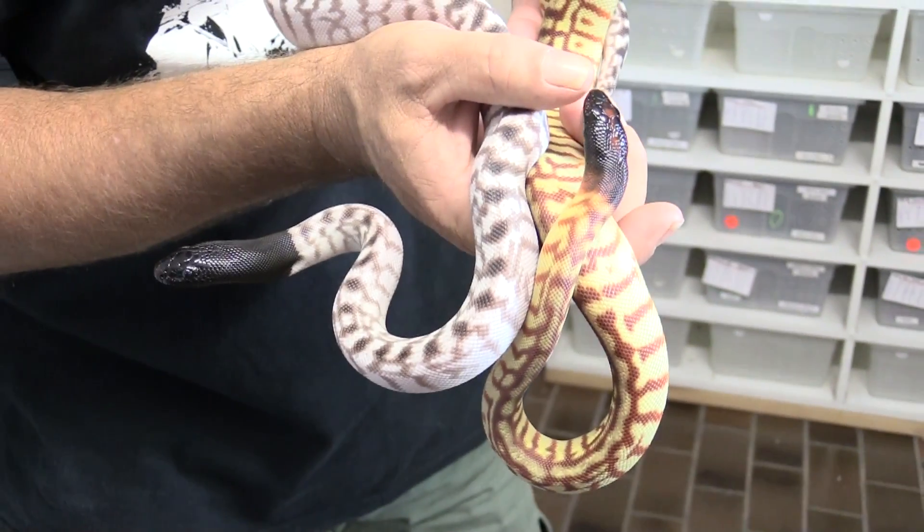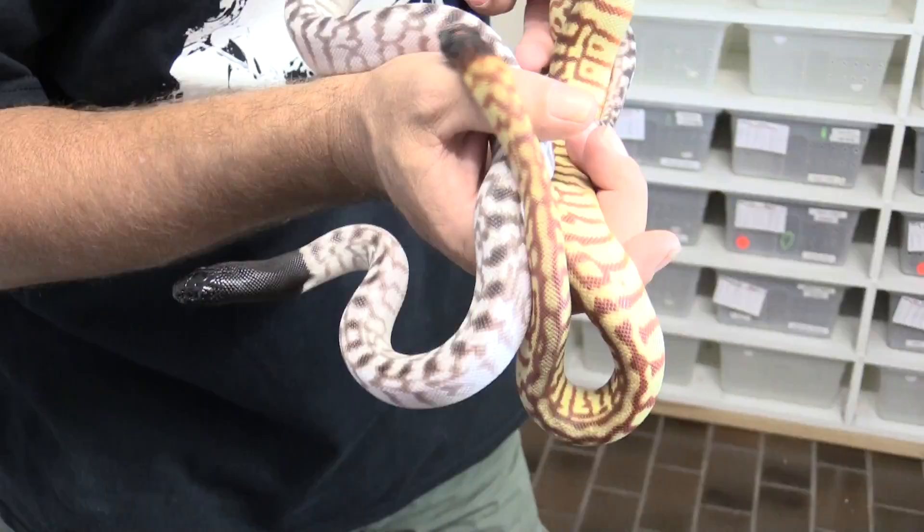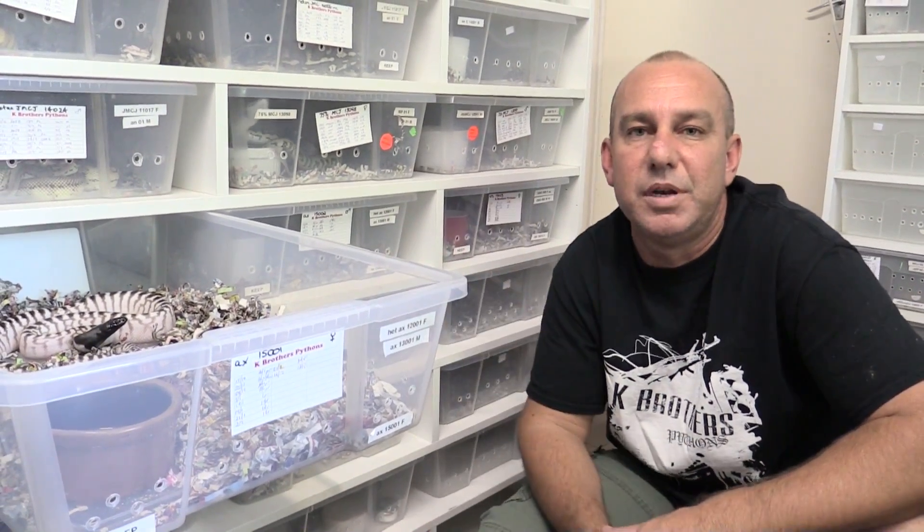All the polygenic breeding that we're doing with the oscillates and the barebacks — we're wanting to push that into the axanthics as well. So there's still plenty of work to be done here.